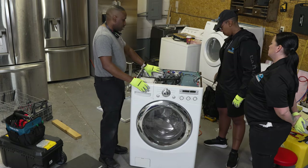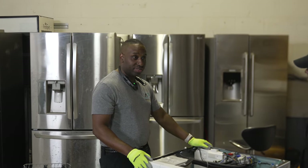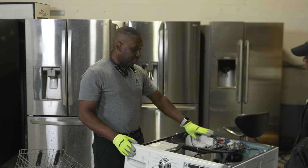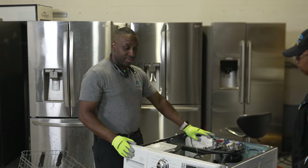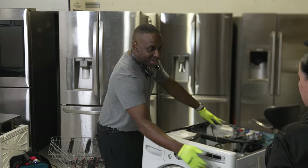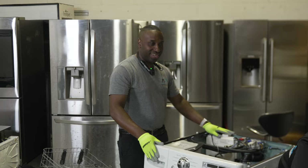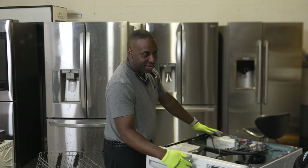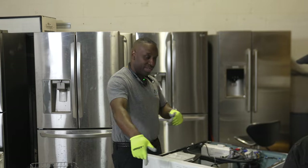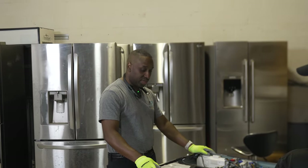I look at a washing machine just like a computer. This control board is the motherboard and this user interface is the keyboard. You're doing your enter, control-alt-delete, copy and paste — and the control board is interpreting all that. So when you type in 'drain,' the board says, 'Okay, drain pump is over here, let me send power down to the drain pump for X amount of seconds,' whatever logic is on the control board.